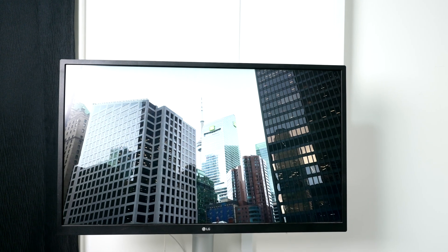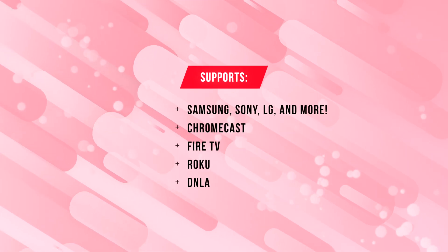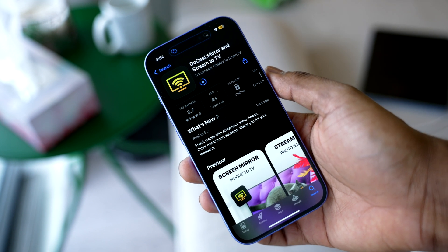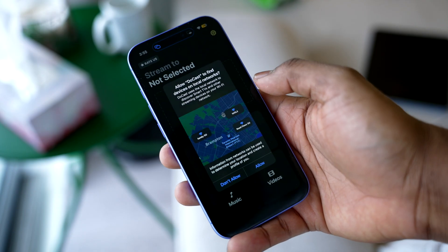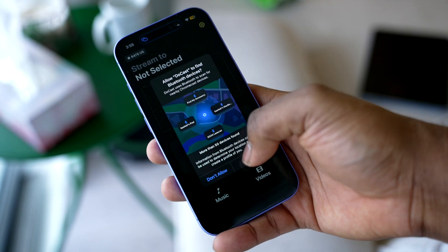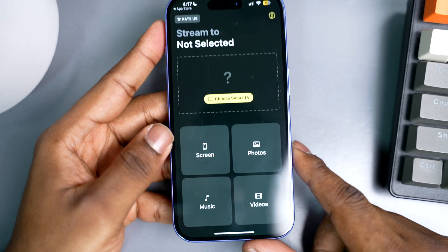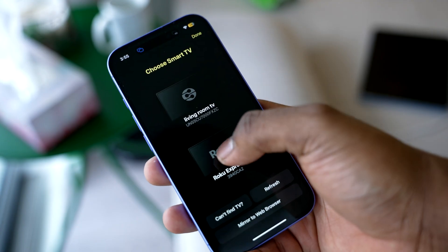Plus, if you ever need to use it with another brand, Ducas works with Samsung, Sony, Fire TV, Chromecast, and the list goes on. Setting it up is simple. Just download and install Ducas on your iPhone, and the app will walk you through its features before asking for access to your local network and Bluetooth. This is necessary so you can connect your Roku and other smart devices on your Wi-Fi network. Once inside, you'll see options like mirror screen, stream music, or share local videos and photos. Select your Roku TV from the list, and you're good to go.